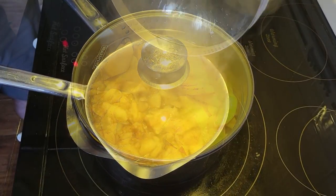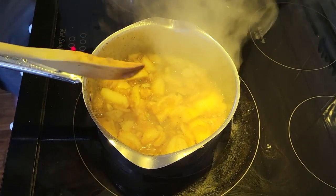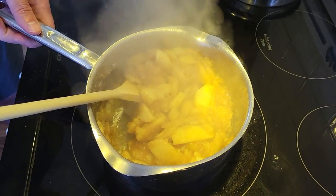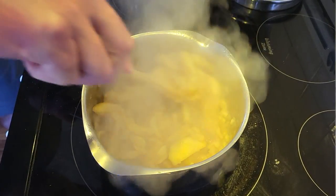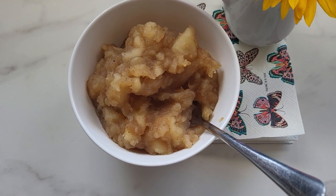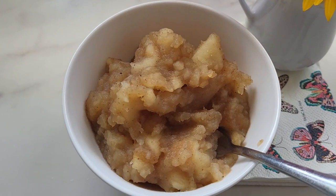La manzana es una fruta muy sana. Tiene fibra que nos ayuda con la digestión y el peso. Y también tiene propiedades y vitaminas que nos ayudan a mantener buenos niveles del colesterol y a apoyar la memoria.